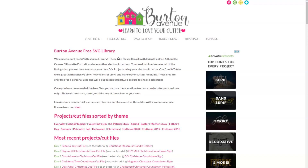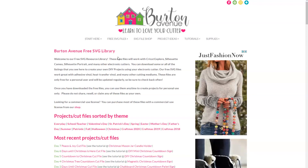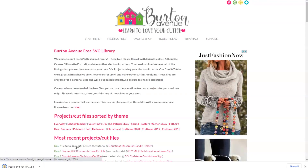Once you're in the library you can search for the file called Peace and Joy. It will either be listed under the most recent projects and cut files or under the category Craftmas 2020 Day 7. You can also use your browser search to find it. Once you've found the file go ahead and click on it and the file will be downloaded onto your computer.